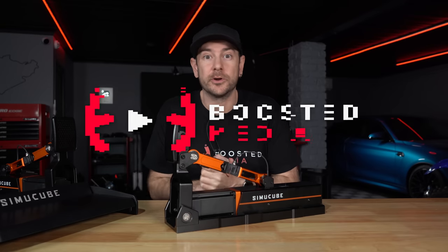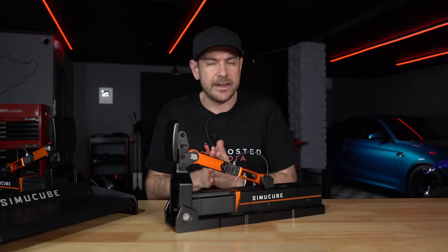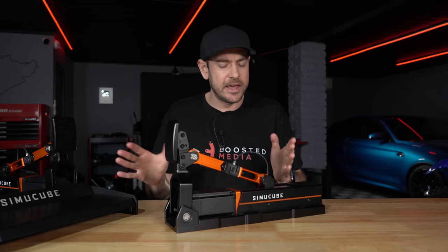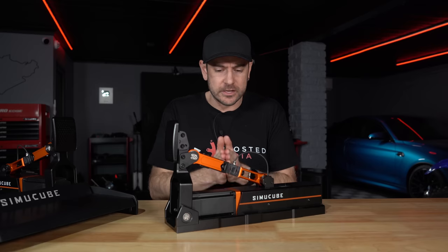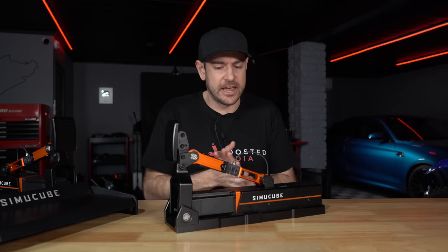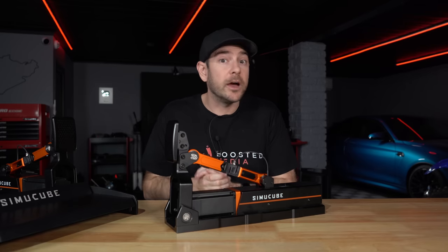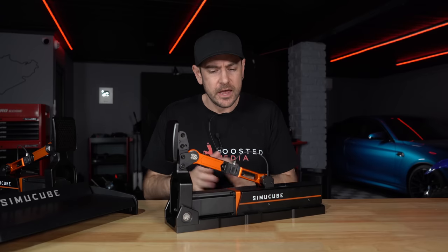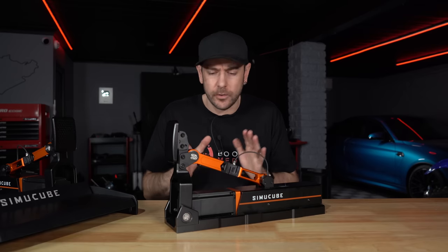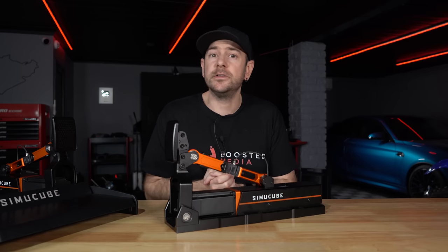Before we get started, some important context. A big thank you to SimiCube for sending across these pedals. The arrangement is a little different from what we normally do here at Boosted Media. They sent us one pedal and the base plate to keep, and a second pedal as an add-on kit for five weeks, after which we could either send it back at their expense or purchase it at a discounted rate. Everything I say is purely my own opinion — they don't see the video before you do.